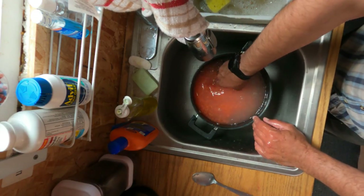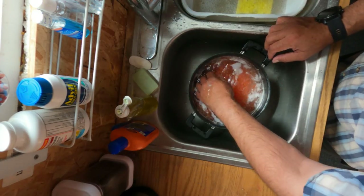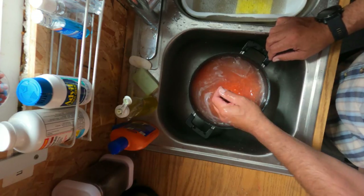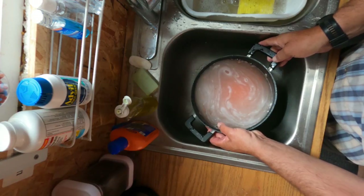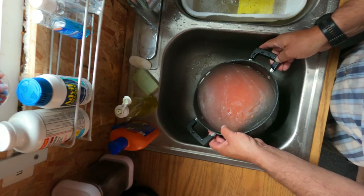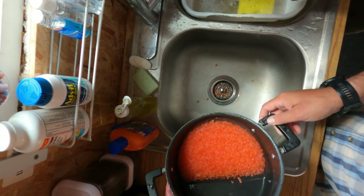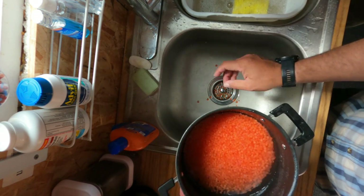My hand is getting chilly. That's about nine minutes right there — I'm going to start rinsing. You just drain it. There's still some broken eggs in there. Oops — that's got some loss happening there.